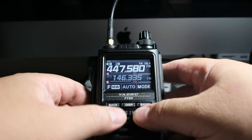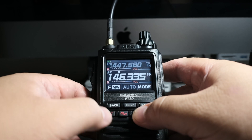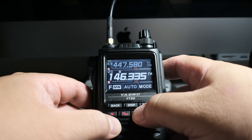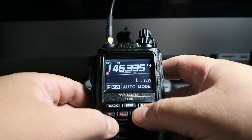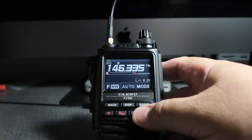First thing I would recommend is choose a channel — doesn't matter which one. I'm going to use the bottom one here, and I'm going to click and hold on the A/B button. Now instead of two channels or two frequencies, I have one, and simplex only uses one.